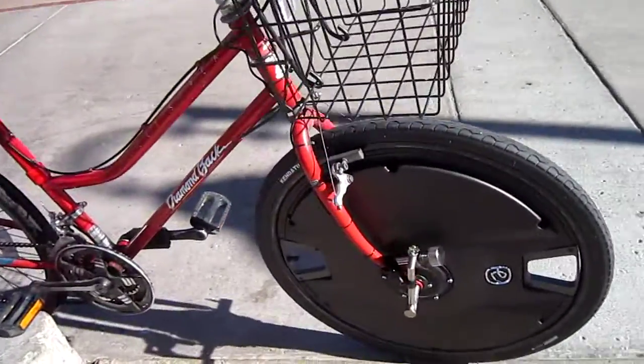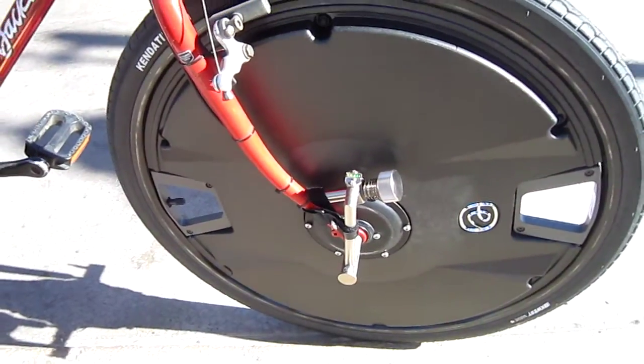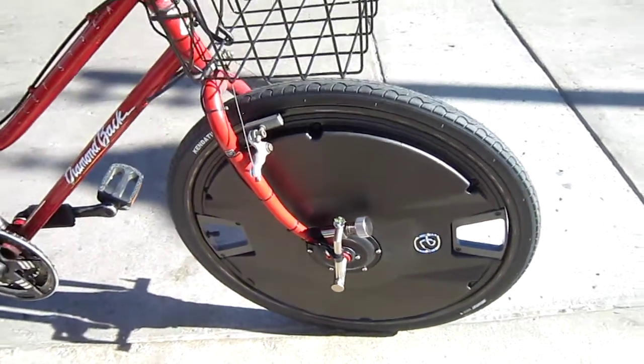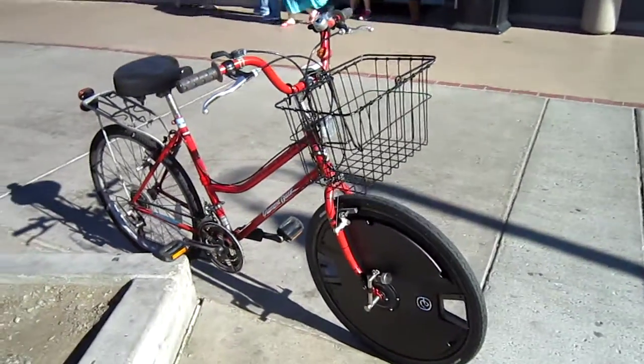Over here on this side it goes on with a quick release. That's the torque arm, and it has a little leveling device. It knows if you're going uphill and adds additional power. I haven't ridden it too much myself but Barbara is loving it today.